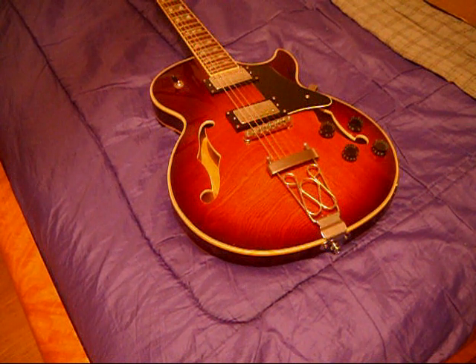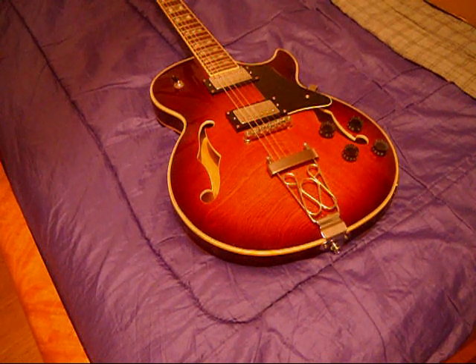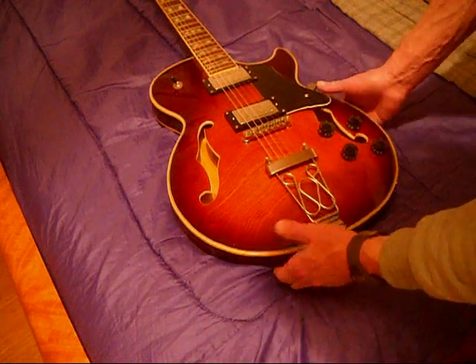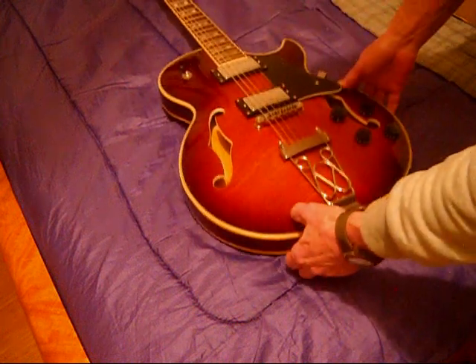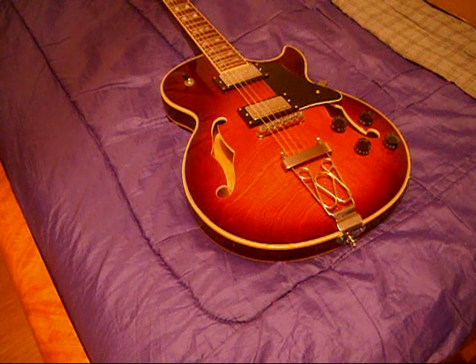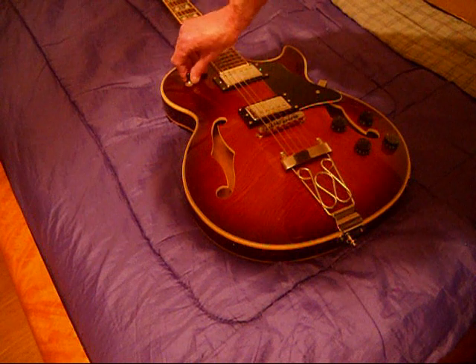As far as playability goes, without putting new strings on it, it's really hard to have an opinion about what kind of tone this thing is really capable of delivering. My fingers did not get dirty, so I'm assuming that the person who had this either potentially changed the strings. There's no colored balls on the ends of the strings — just no-name strings. There's a little bit of grit on the frets, which I've seen on much more expensive guitars.